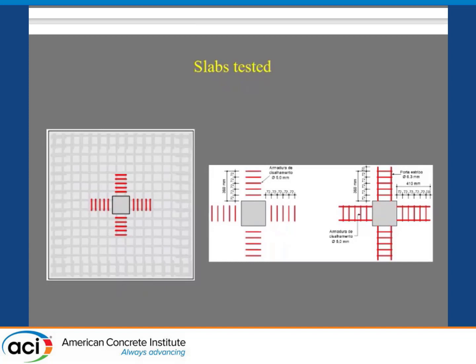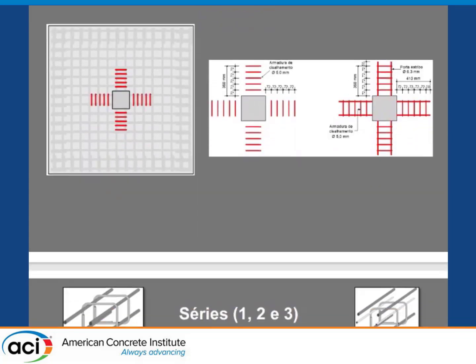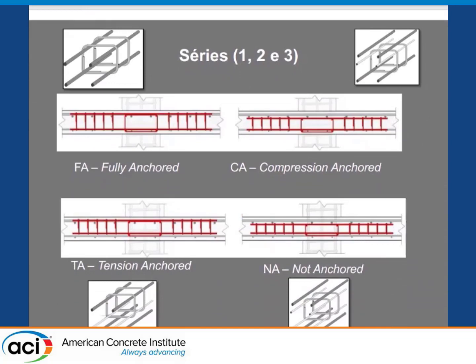We did some 25 tests. I expected the top-anchored condition to be the best — then maybe top-anchored, bottom-anchored, and no anchor at all. On the left: fully anchored. Here, only at the compression side at the bottom. On the left bottom: only at the tension side. And then not anchored.